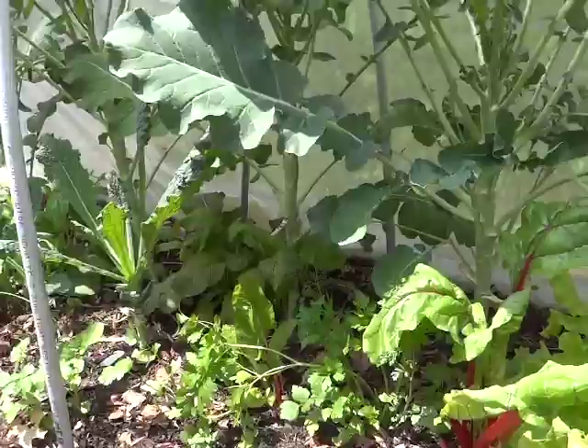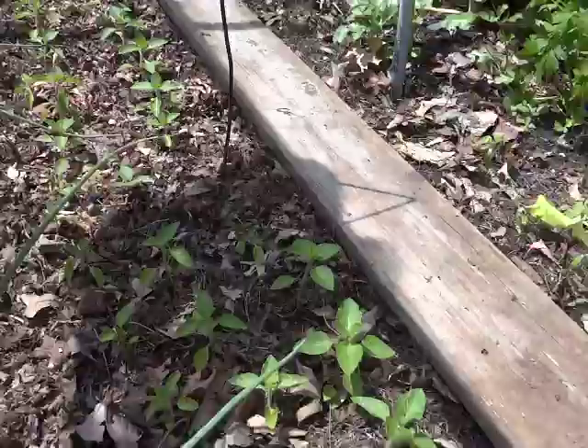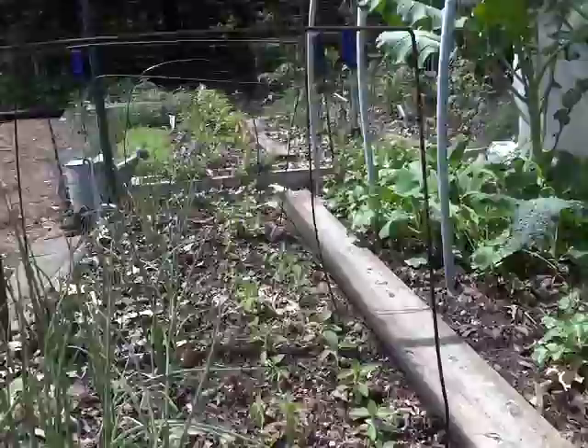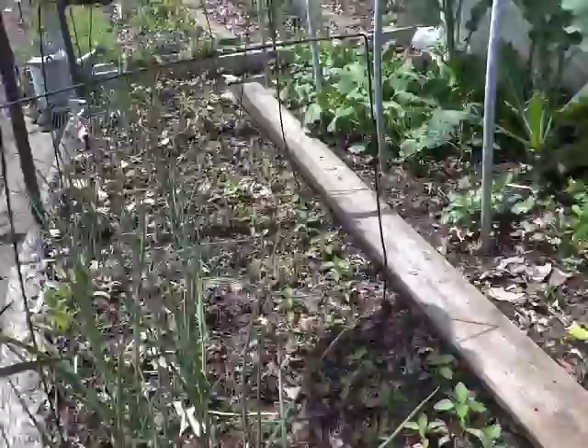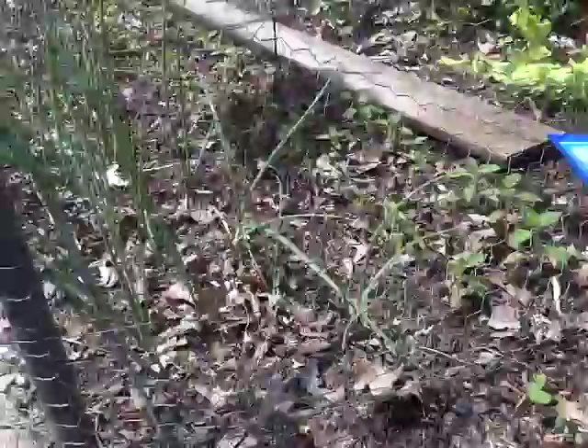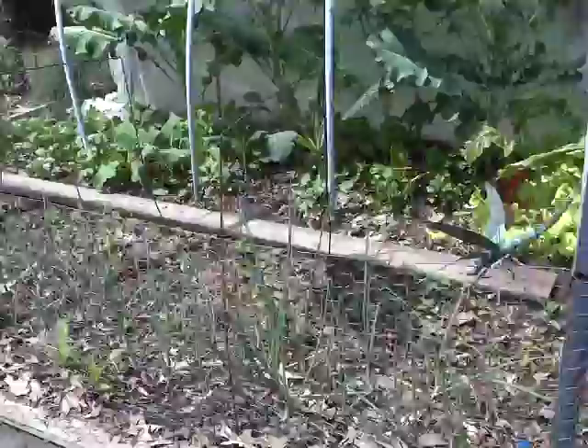This is my Tulsi holy basil and I grow quite a bit of it. I drink holy basil tea every day and I put some calendula in there too — great health benefits. You can Google holy basil. It is an adaptogen herb, like ashwagandha, but this I can grow and ashwagandha I don't think I can. So I grow what I can use and what is good for me.